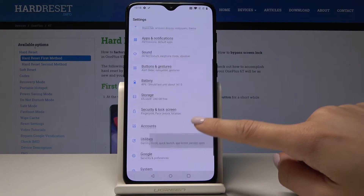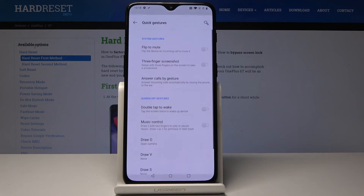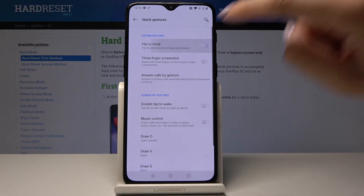Let's go back to Buttons and Gestures, then go to Quick Gestures. Here you can also activate Flip to Mute, so once the device is flipped, incoming calls will be muted.